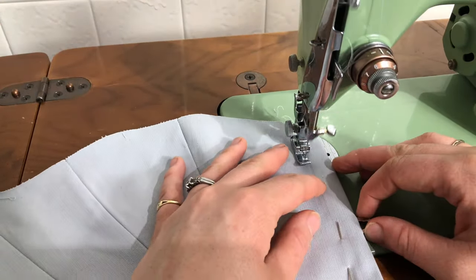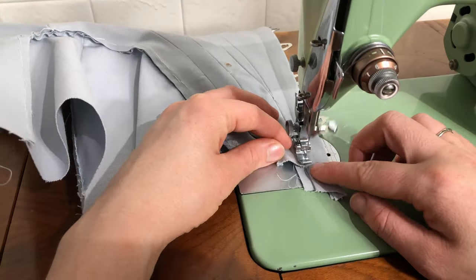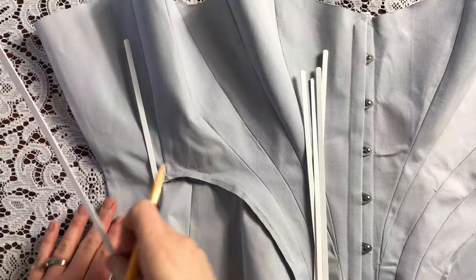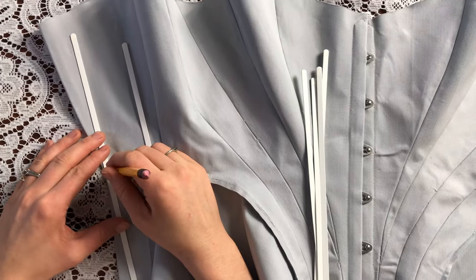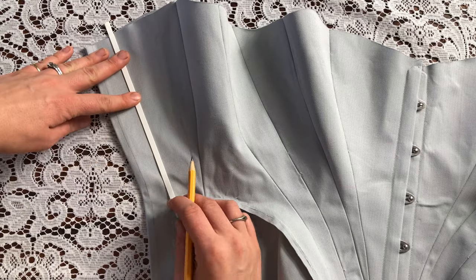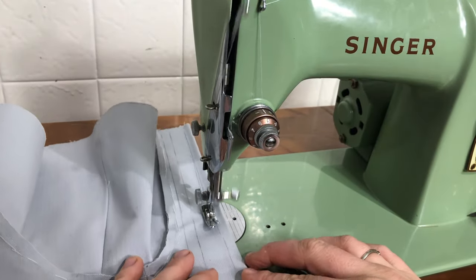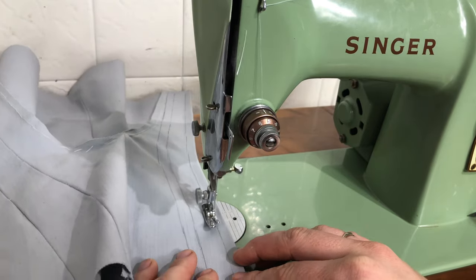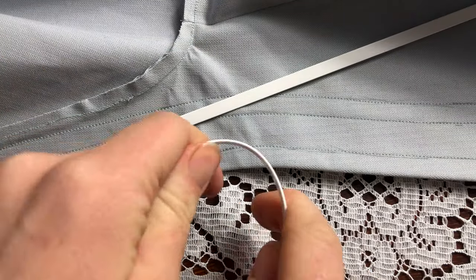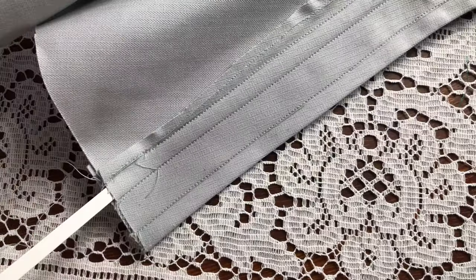Now the exciting part — I'm top-stitching the busk in place. All that progress done. Now I'm marking the width of the boning channels for the center back, using one of my strips of boning for that, and stitching those in place. Now I'm bending my spring steel boning for the center back, because the boning channels are a little bit curved there. If you bend the bones, they create that S-bend shape much more effectively.